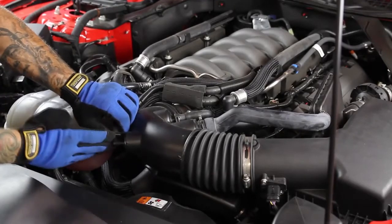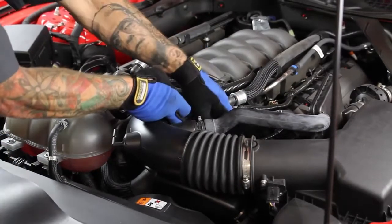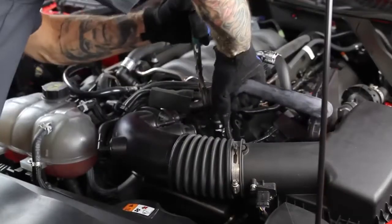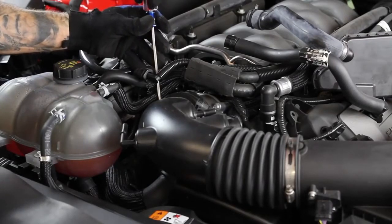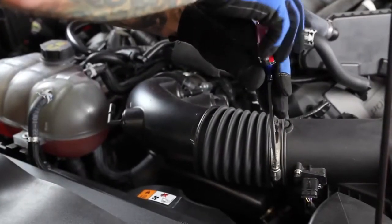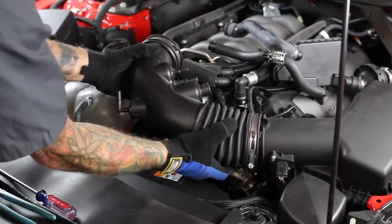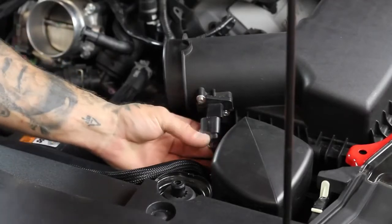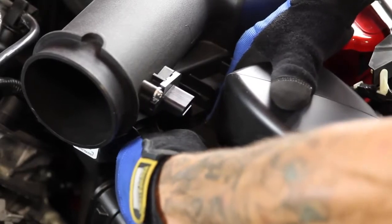Next, disconnect the breather hoses and the sound hose from the stock inlet tube. Then loosen the clamps that attach the inlet tube to the throttle body and the air box, allowing you to remove it from the vehicle. Unplug the mass air sensor, then detach its wiring harness from the side of the air box by gently pulling on the barb mounting pin.